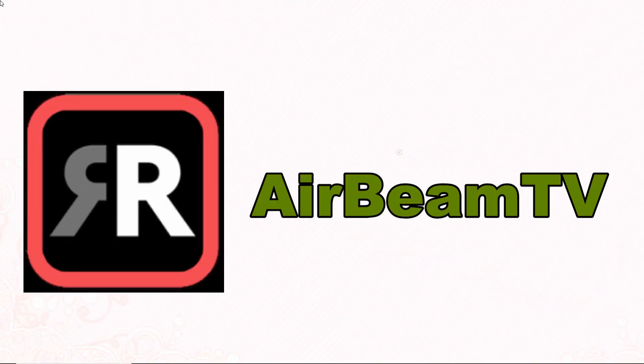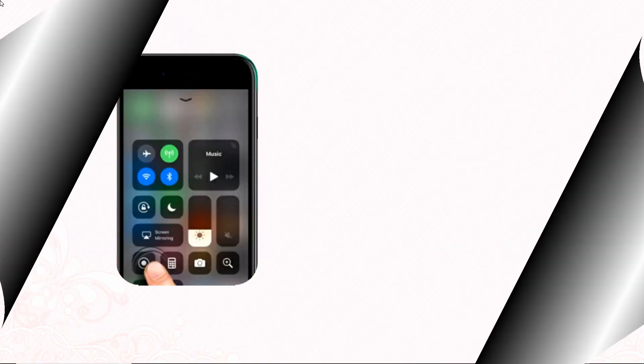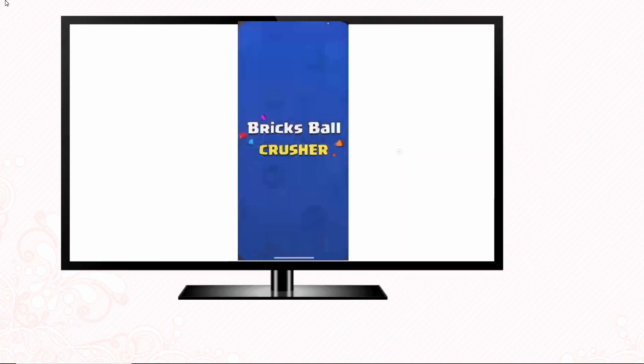Lastly, we have AirBeam TV. Download the app on your iPhone then launch it. Go to your iPhone's Control Center and tap the Screen Recording button. After that, choose your TV's name. Your iPhone's screen's activity will be mirrored to your TV afterward.